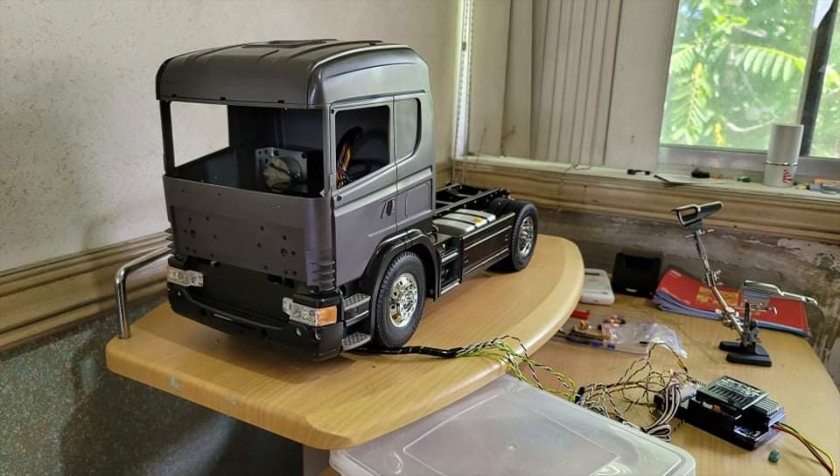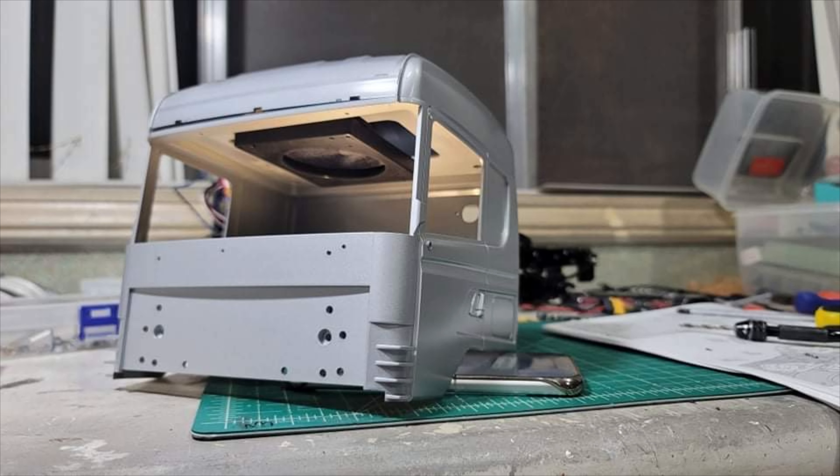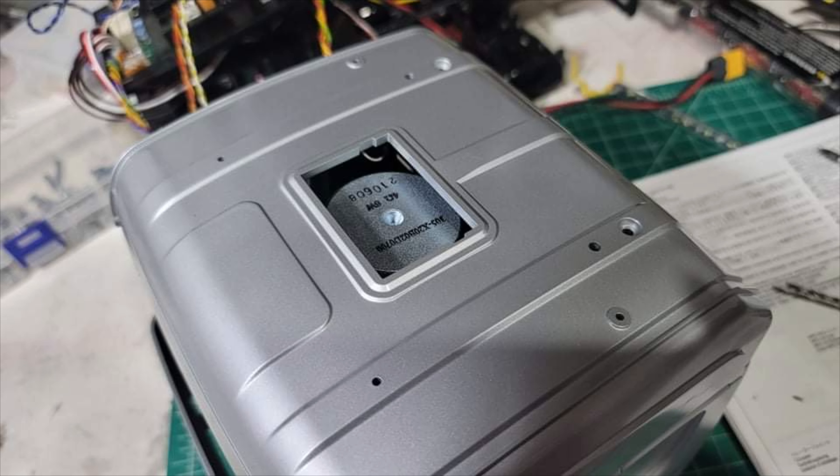Tamiya recommends installing the speaker one way, but I decided to flip it. You can put styrene to close off the whole area, and that's going to be the back part covering the magnet of the speaker.